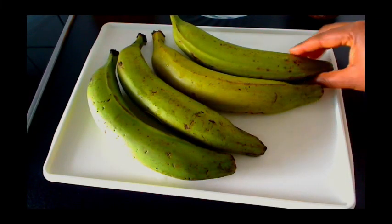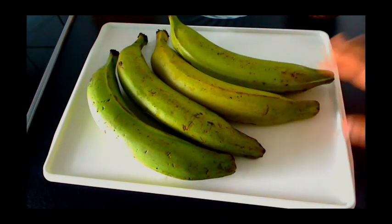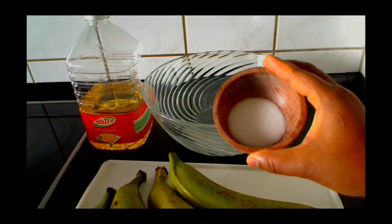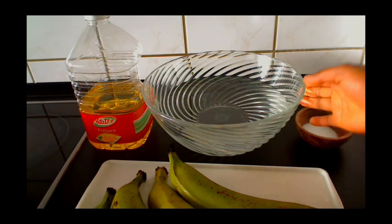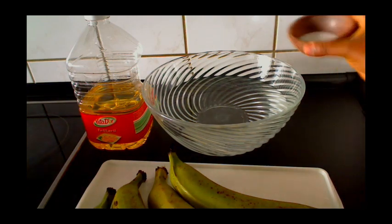I have four unripe or green plantains already washed. We need one and a half tablespoons of salt, one and a half liters of water, and some vegetable oil for frying.